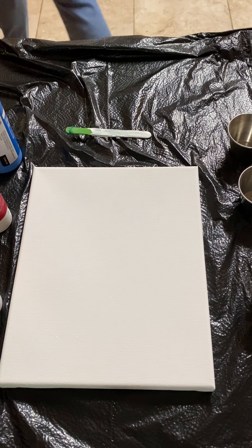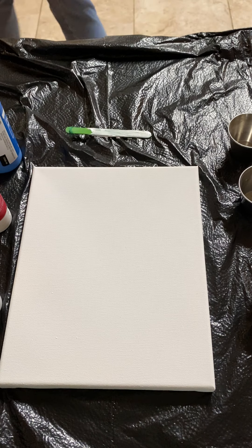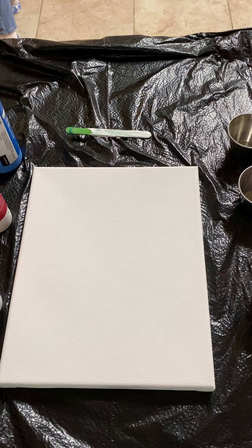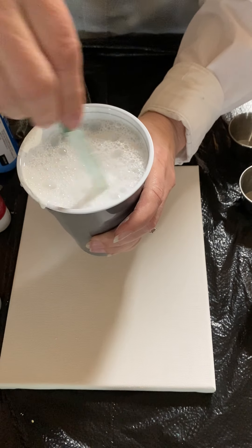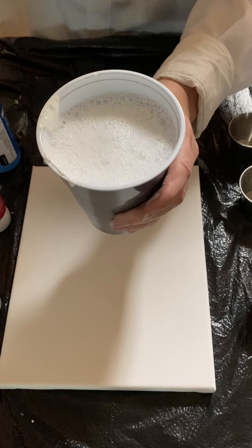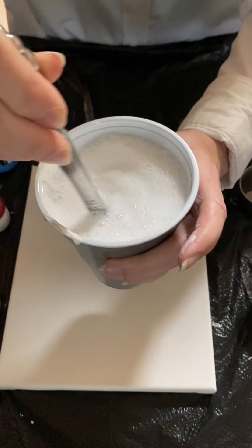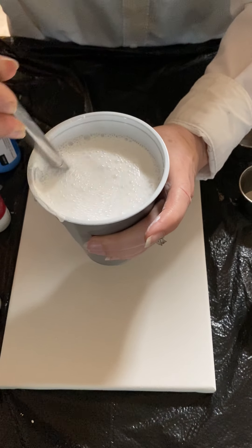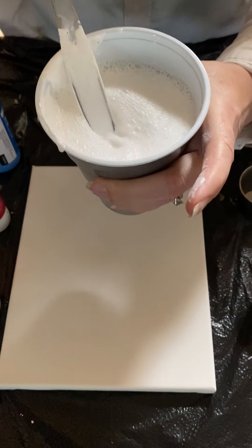My daughter suggested I measure the water so you can see how much I'm putting in. I'll show you where it is when I get back. Okay, it fuzzed up a little from the water. The craft stick isn't quite long enough, so I'm going to grab a cheap knife from my kitchen drawer — it's nice and long so I can stir properly.